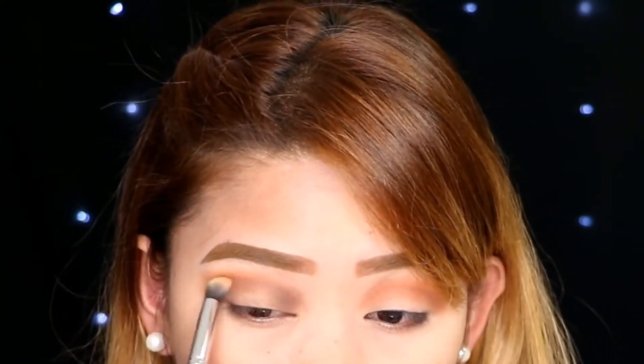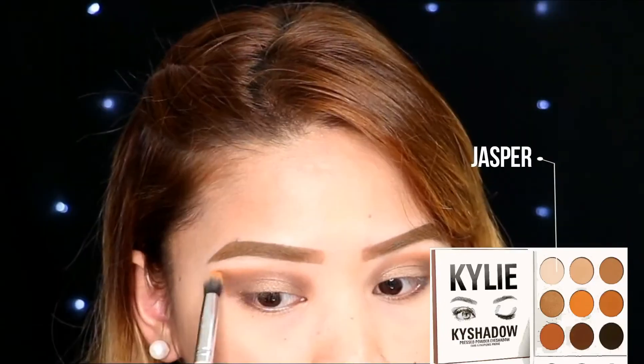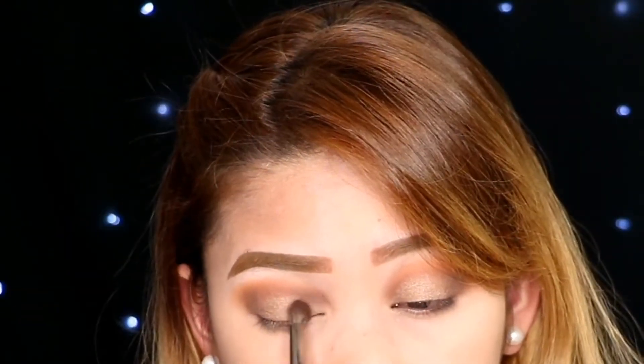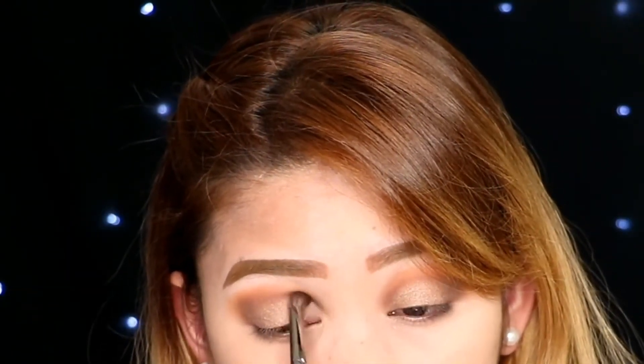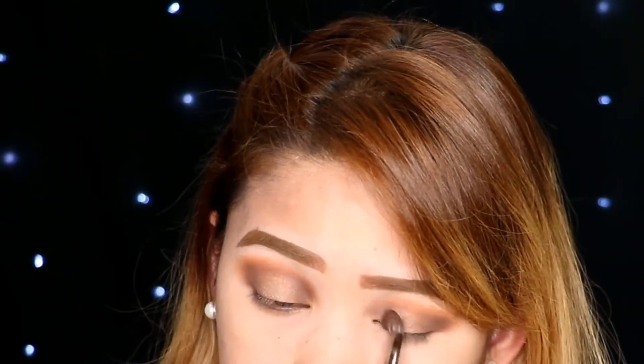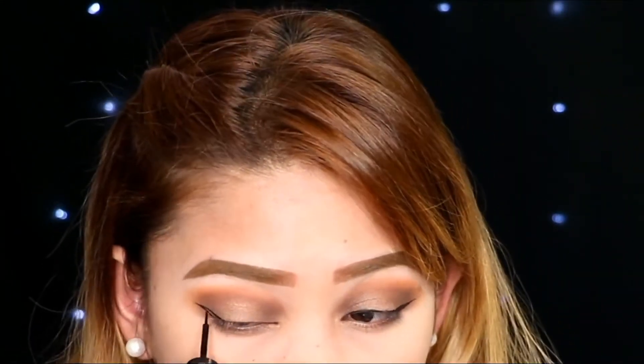And then going back to the shade Citrine to make the look better. And then using this shade to highlight the brow bone area. You can always go back to any shade where it's really needed — I'm applying Goldstone again, and then blending the darker shade again. Just blend it well. And then I am gonna line my eyes, put on some mascara, and add on some lashes.